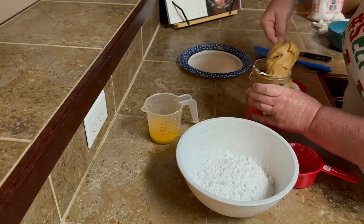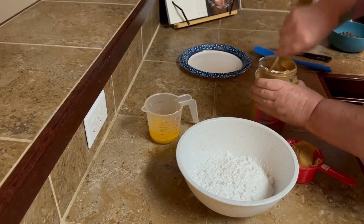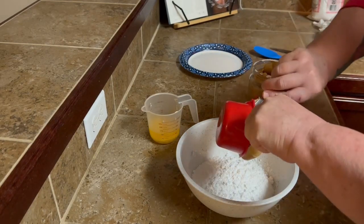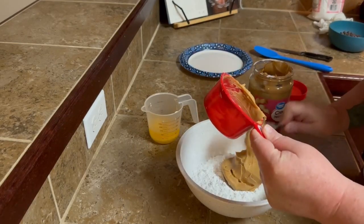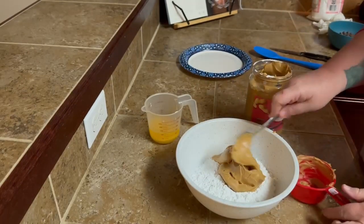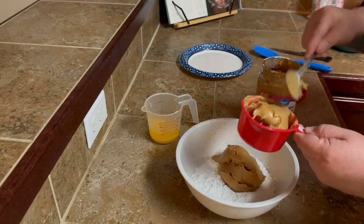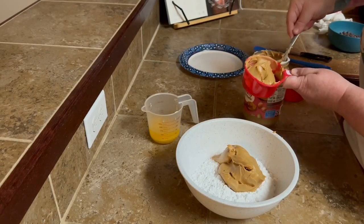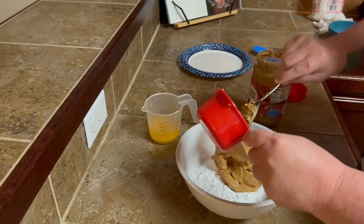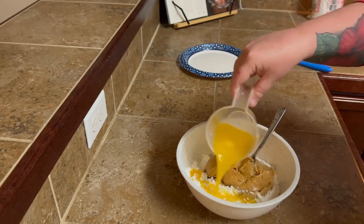So once you get your powdered sugar in there, you're going to add a cup and a half of creamy peanut butter. And then, once you get your peanut butter in your bowl, you're going to add that half a cup of melted butter. You don't need a mixer or anything for this. When you add that melted butter to the mixture, it's going to help melt that peanut butter a little bit, so it's going to be really, really easy to mix together. Just pour it in there and mix it really well.